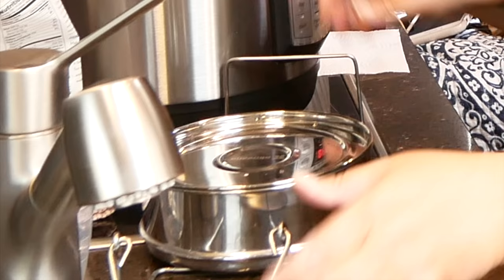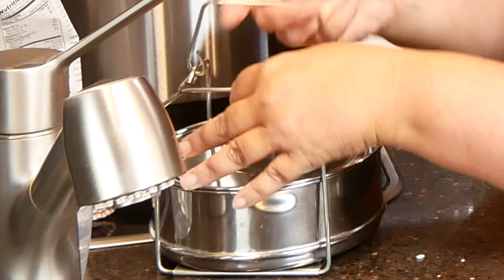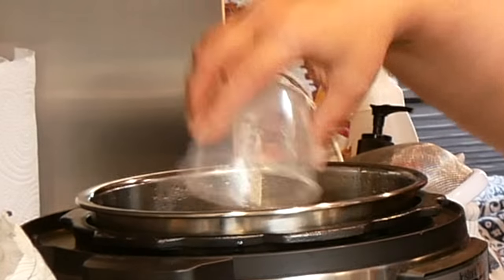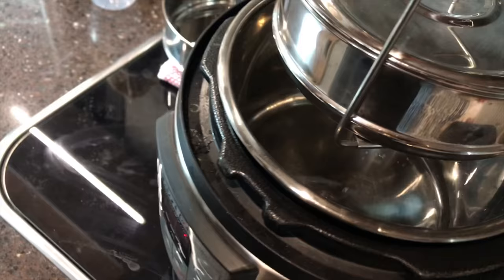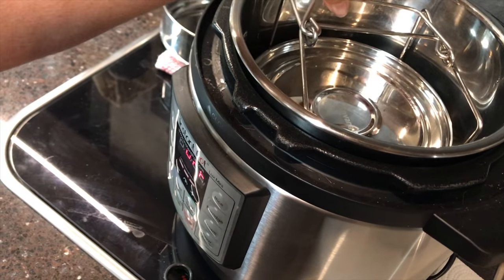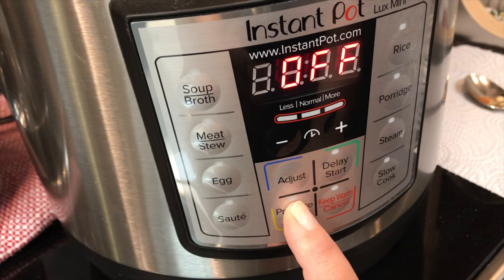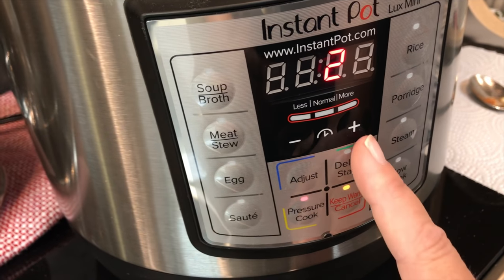Once you stir the oats, put the lid on the pot and secure the clasp. Put a cup of water into the bottom of the Instant Pot and then place the pot inside the Instant Pot. Put the lid on and make sure it's set to steaming, then we're going to cook this on high pressure for two minutes.